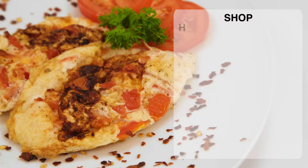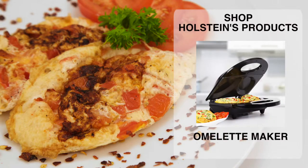We hope you enjoyed this episode of Holstein's Kitchen. Check back with us for more recipe tips and ideas.